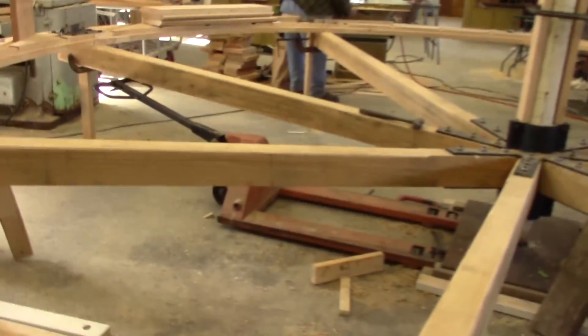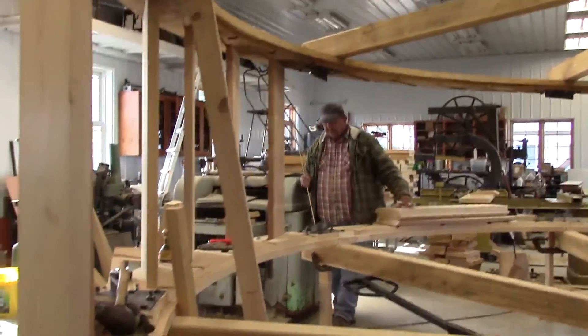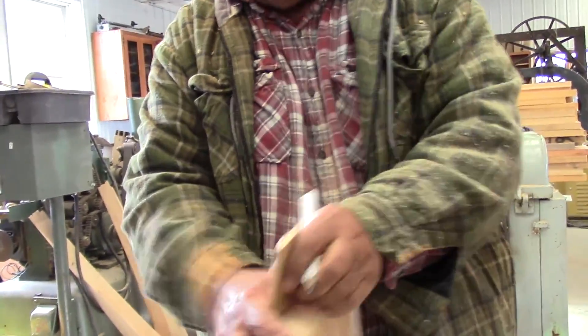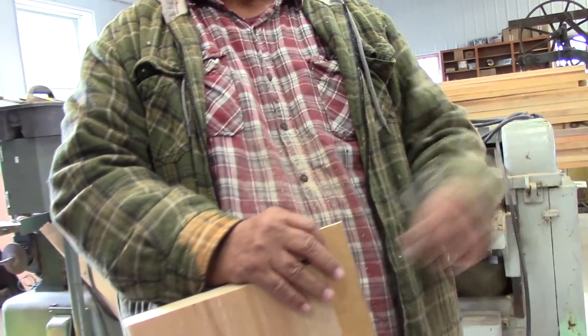He has to draw me pictures all the time with this, and then I get to see and I understand it. I can't believe how big this thing is. Now all the joints get what they call a spline. This will be cut out like this, and then a piece similar to this will go in each side. And then as that dries and gets wet, it will never leak.